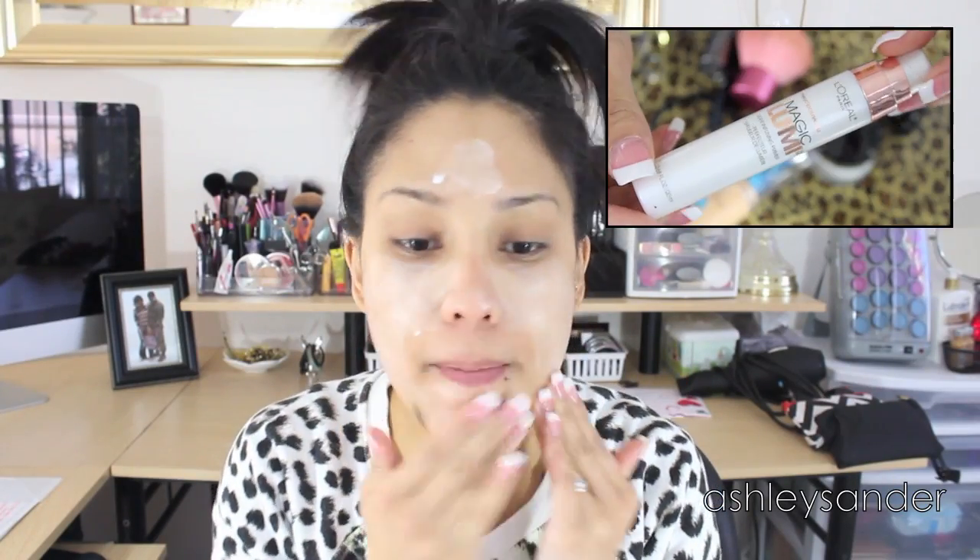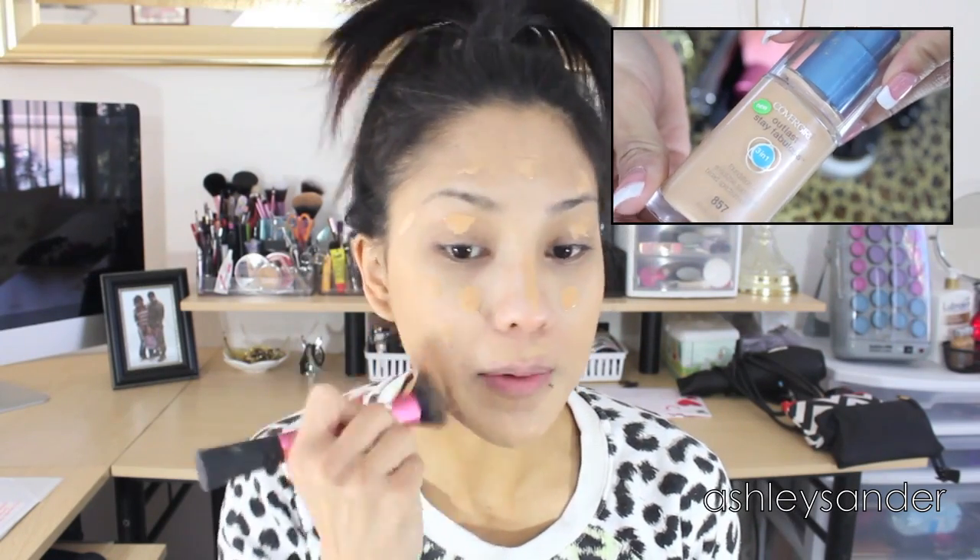Okay guys, so first we're going to start off with the L'Oreal Paris Magic Lumi Light Infusing Primer. We're just going to spread that all over our face. Here I am using the CoverGirl Outlast Stay Fabulous 3-in-1 Foundation in the color Golden Tan. We're just going to buff that into our skin really, really nicely.